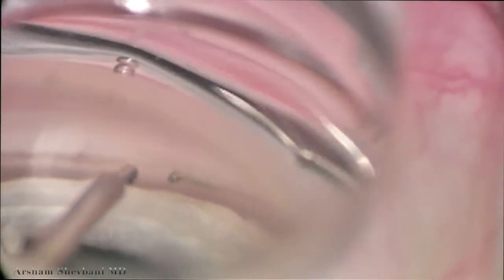Now many people might leave it this way. However, I personally don't think that these stents are going to be as efficacious in that setting. So we use a pair of micro-graspers here. We're going to reposition the stent within the lumen of the canal. Again, this is all viewed through the gonioprism, and as you can see, the optics are actually very, very good for this type of maneuver.